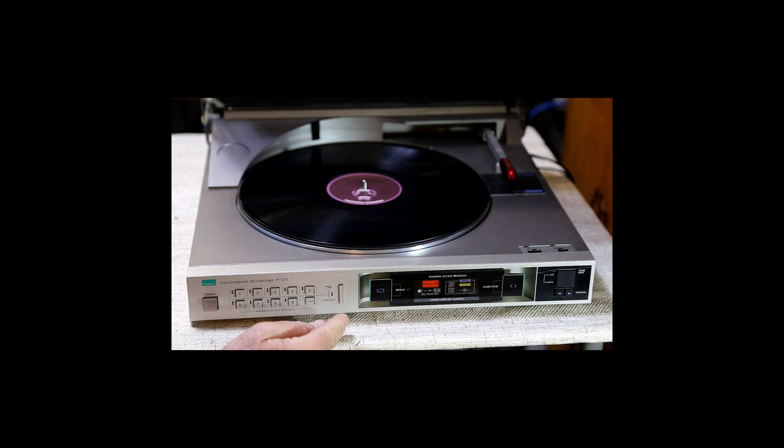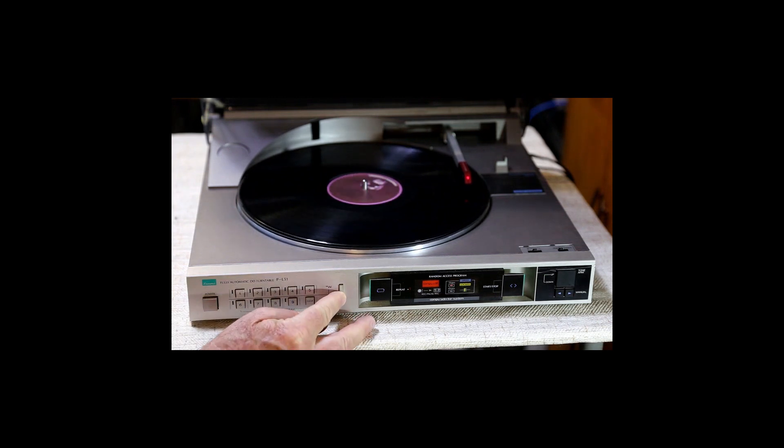The other neat feature is something called intro skip. Press that and it'll go down, play the first few seconds of each song, and then move to the next song. There's about a 16 or 17 second delay before it starts playing each next song. It will continue to do that, and you can cancel it by pressing it again and it'll just continue playing where it was.